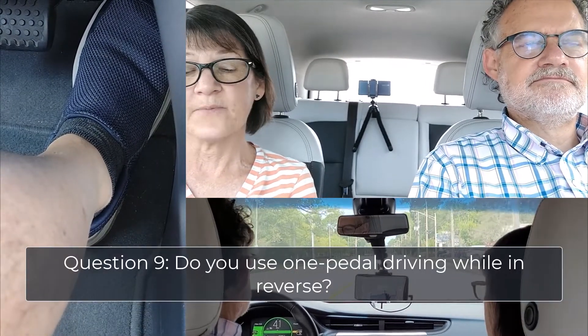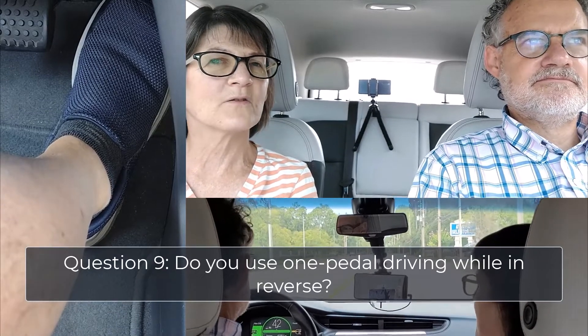Question number nine: can you use one-pedal driving while going in reverse? No — that's a great question. At least on the cars we've owned, the one-pedal driving mode is only a forward direction feature.